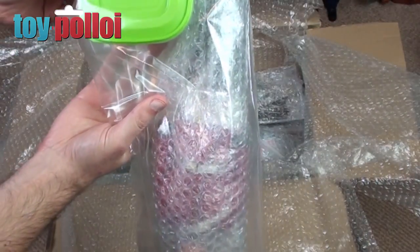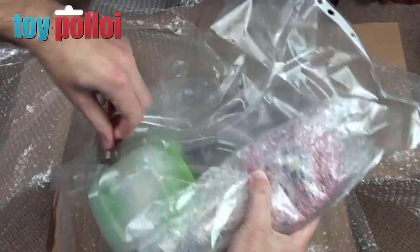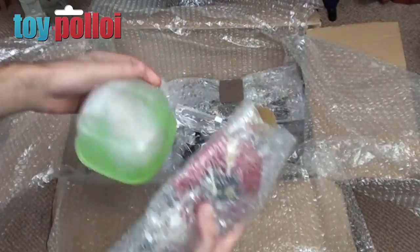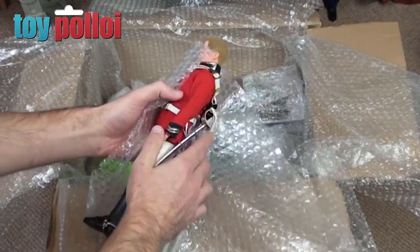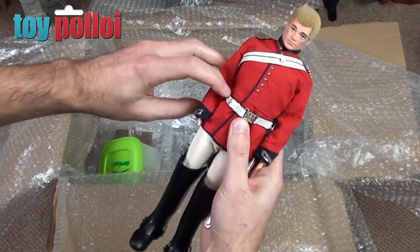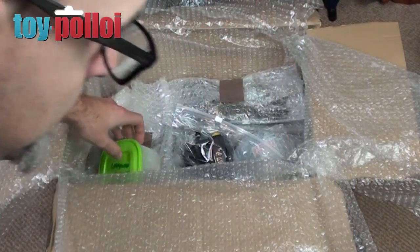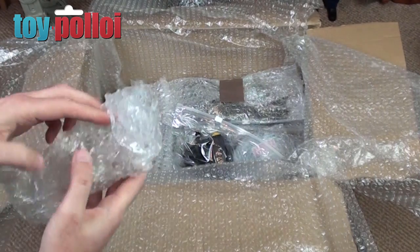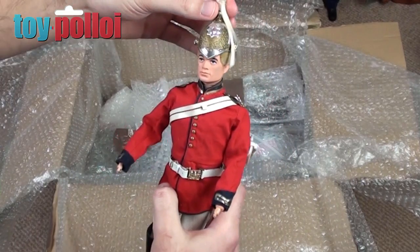Next up we have lifeguards and there's a figure in here — like, I've never expected to get all this stuff. Wow, look at that — it's a guard of some sort, I'll have to research him. Another figure with missing hands — it's always the missing hands, amazing. And in this one — oh, it's the helmet for him. Look at that, what an amazing outfit.